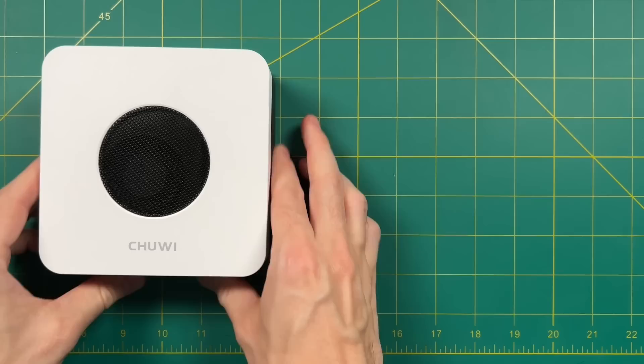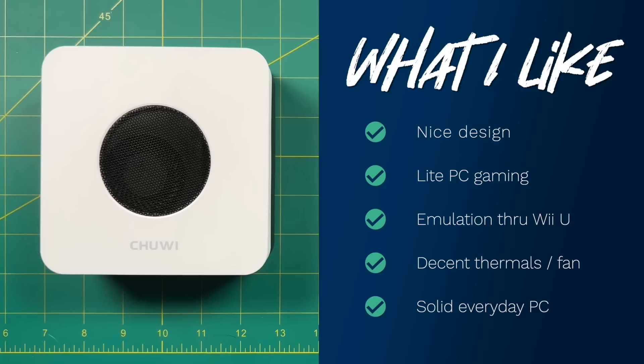Now let's talk about what I like and don't like. Starting with the positives: the design is what I like most — many Chinese mini PCs look cheap, but this black-and-white color scheme is a notch above. The performance is pretty good for light PC gaming. You won't play AAA games, but for $400 you get good bang for your buck. Emulation can comfortably run all the way up through Wii U. Thermals are solid — temperatures never really spiked above 80°C. The fan works well. And for everyday tasks like browsing, shopping, and 4K video playback or as a media server, it works really well.